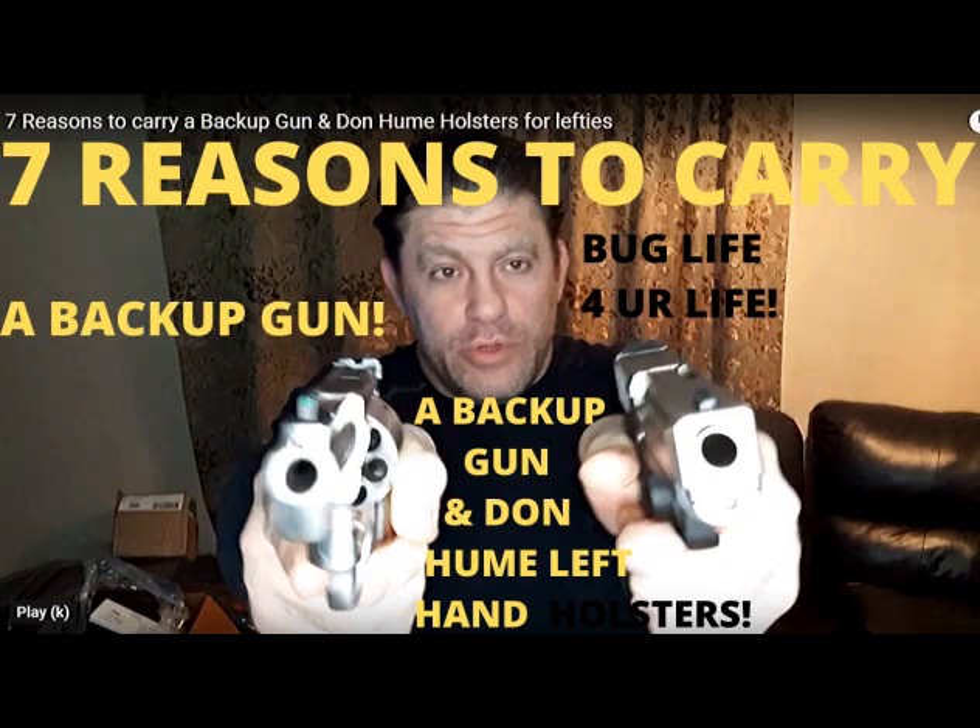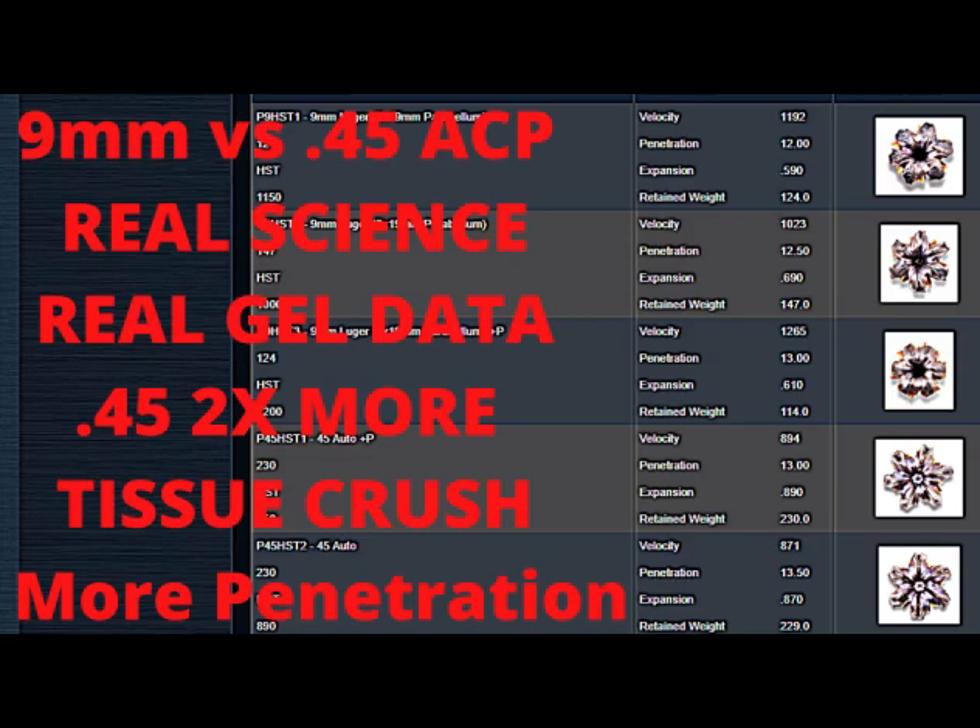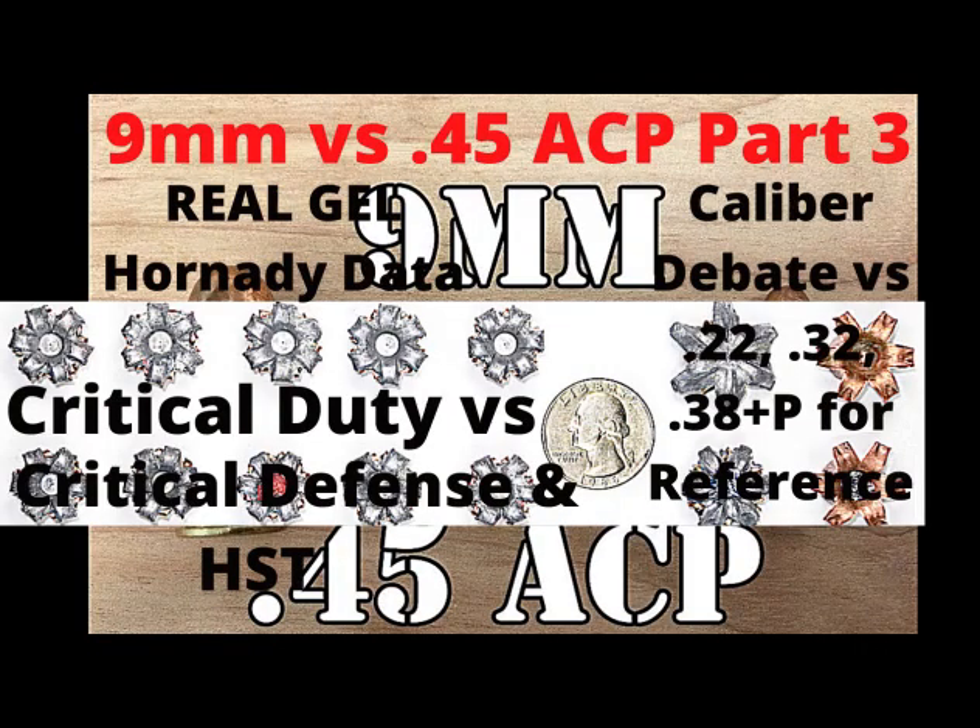Lightweight single stack 40s definitely suck too — 40s recoil more, they torque more and destabilize in the hand more. As for tissue crush damage, you might want to watch my four-part series 'Nine Millimeter vs. 45,' where I give you the actual science and math. I compare HST to HST, critical duty to critical duty, critical defense to critical defense, and XTPs.